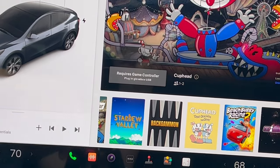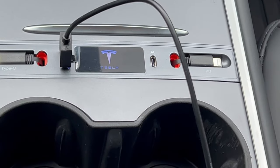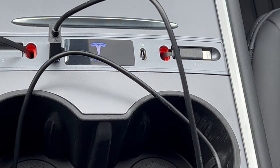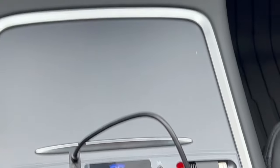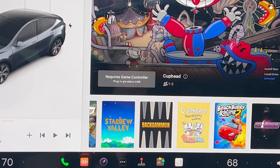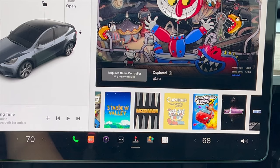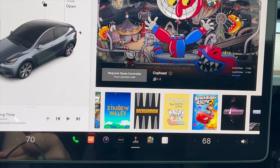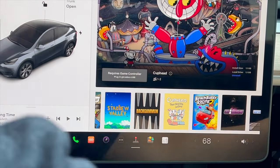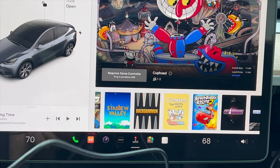The car doesn't see the controller even though it's plugged into the hub. I also tried the built-in USB-C cable on the unit and nothing. So I'm going to plug it into the glove box to confirm the controller itself works with my Tesla.